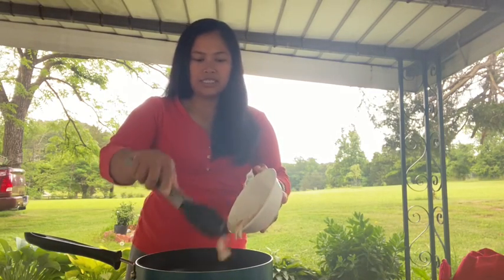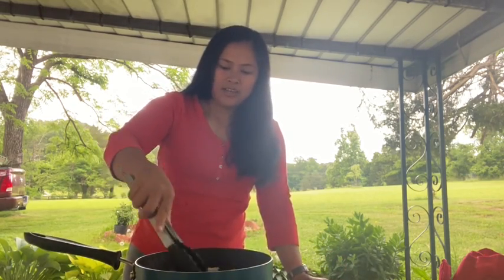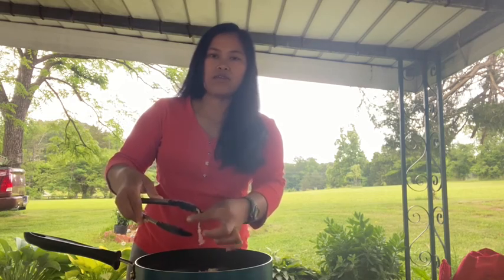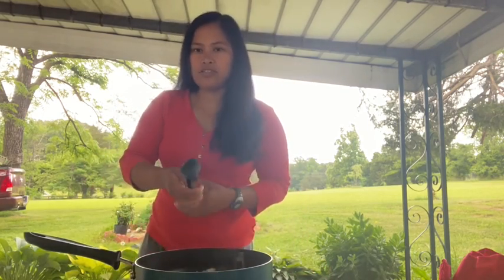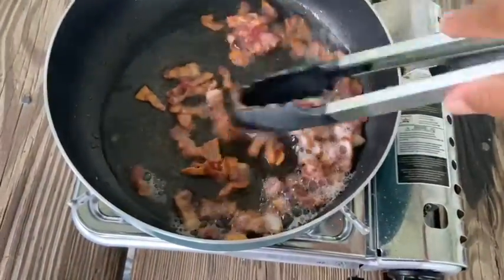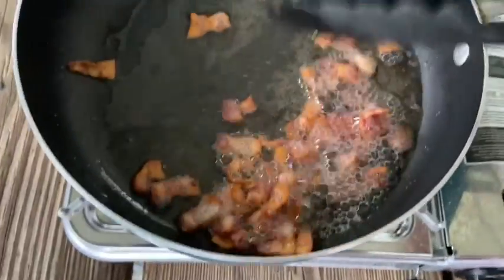We're gonna cook this until all the oil from the bacon comes out. So we're gonna cook the bacon first. While my bacon is cooking, I'm cooking the spaghetti noodles inside the house because I only have one cooking pan here. It's boiling now. I boil it with olive oil and salt. Okay, I'm gonna show you my bacon. Our bacon is cooked — look at that. So let's remove the bacon from the pan. Put it in here. Looks beautiful.